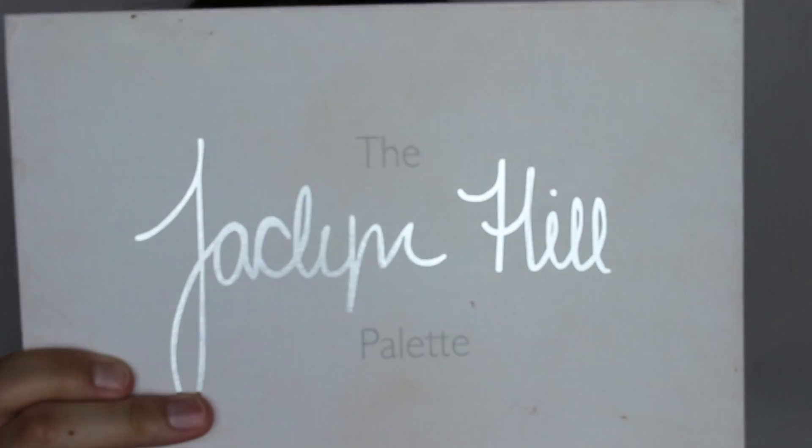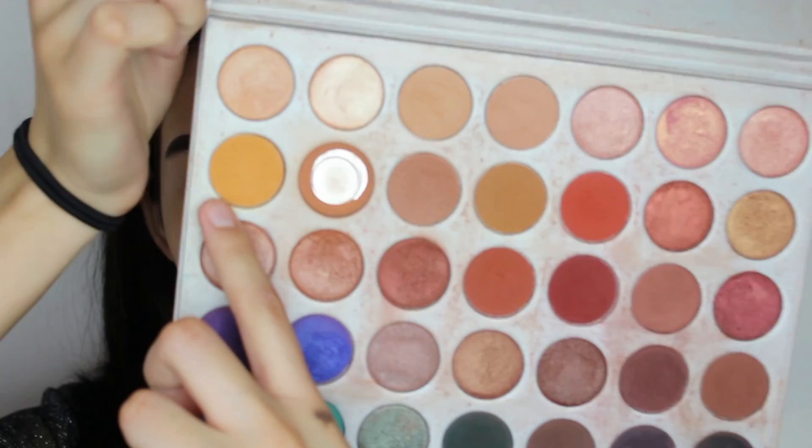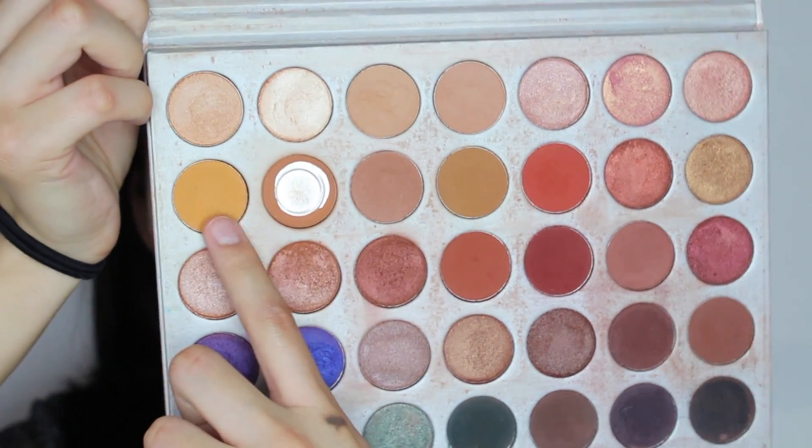To start off with the eyeshadow, I'm going to go ahead with the Jaclyn Hill palette and I'm going to use this shade right here. I'm just going to be applying it all over my crease.